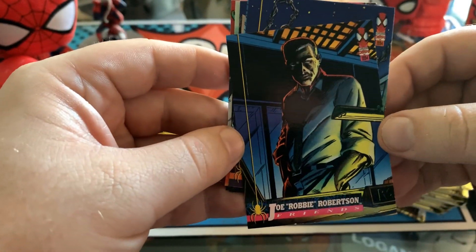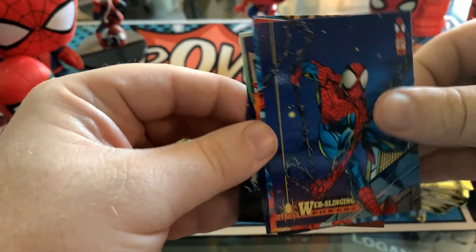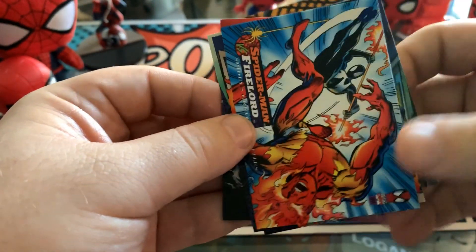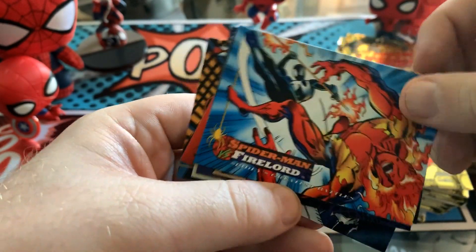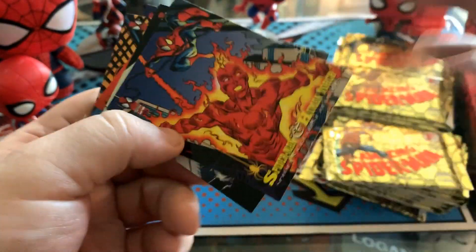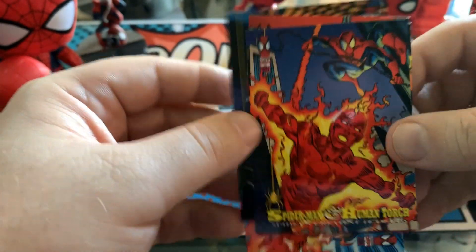Robbie Robertson, and good old Web Slinger. So this is a set of cards that talks about each of Spider-Man's powers — doing whatever a spider can is not specifically clean enough for you to just know. Spider-Man and Fire Lord, some sort of battle card here. And then from Fire Lord to Human Torch — from Battle to Buddies — one of the classic friendships of the Spider-Man universe.